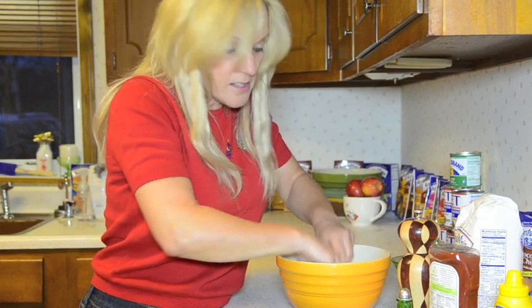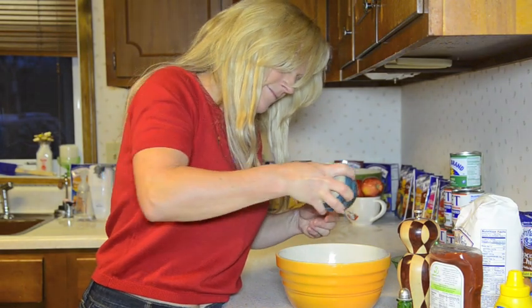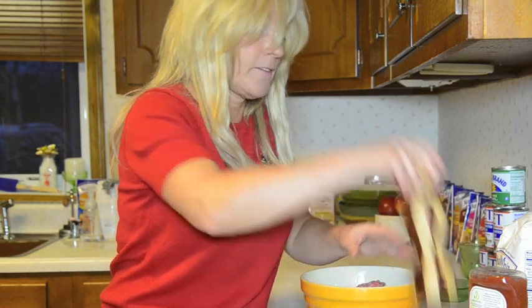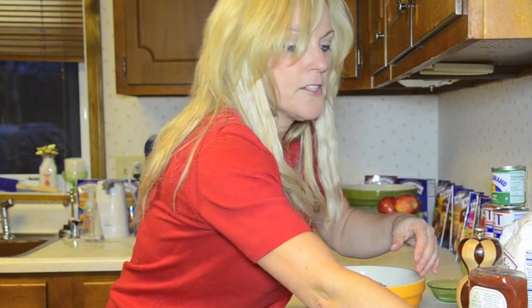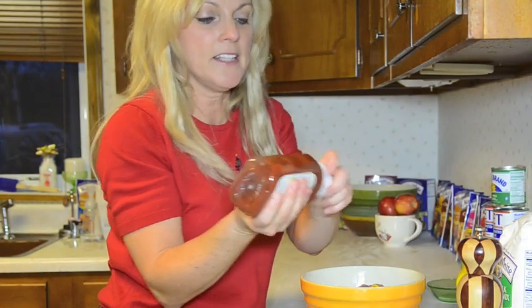This is a pound of ground beef, some minced onion, some salt, some pepper — fresh ground if you like. Thanks to whoever made this pepper grinder for me, I love it. A little mustard — my husband isn't big on the mustard in it, but there it is, just a little bit.